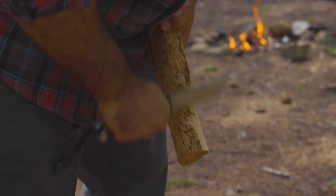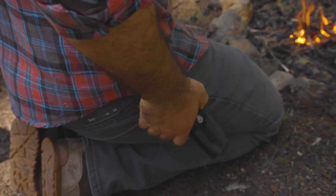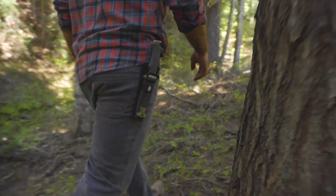Take control of your reality in the wild with a tool that is optimized for your survival. It's chock full of features that you can rely on when challenges arise. The Ultimate Fixed Blade isn't just a knife — it's a multi-functional tool that every outdoorsman should keep on hand.